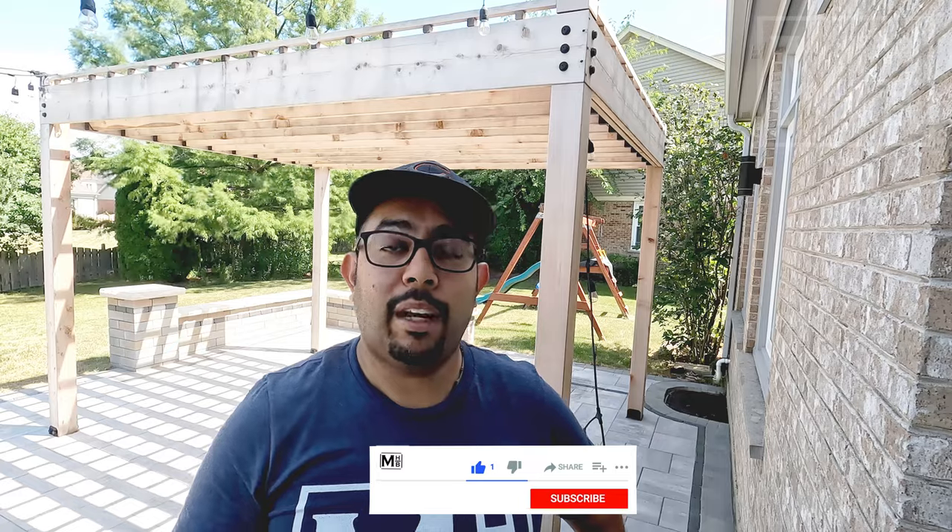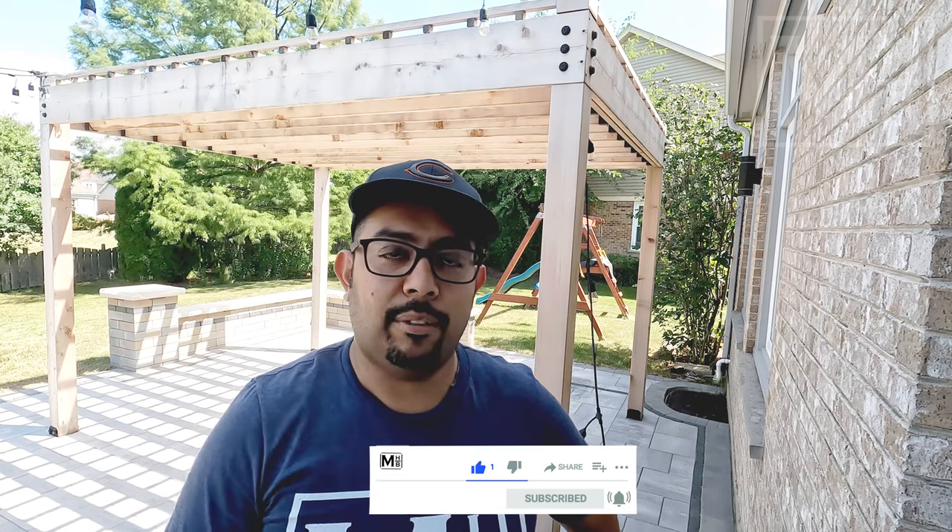Hello and welcome back to Making Home Better. A little over a year ago we built this pergola behind me, and it has been one of the best-performing videos on this channel. If you haven't checked out the build video, I'll leave a link in the description. At the time, I was hoping to pre-finish all the boards before assembly, but I wasn't confident the wood was fully dry, so we decided to wait a year before finishing. Well, it's been a year — time to get that done, and that's what we're covering today.